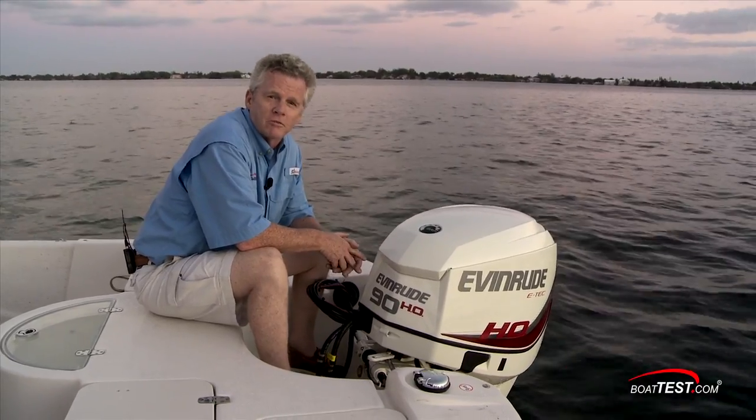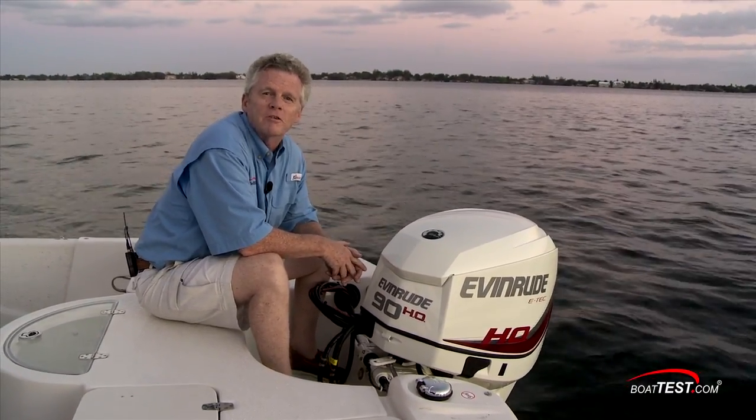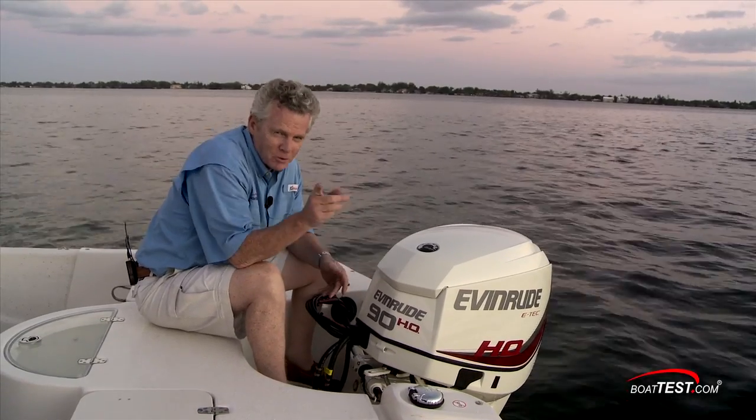Well, that's my full features walkthrough of Evinrude's E-Tech 90HO. For BoatTest.com, I'm Captain Steve. We'll see you on the water.